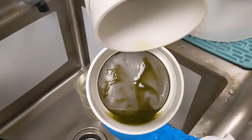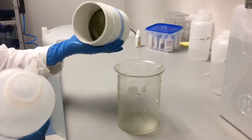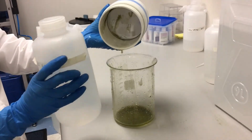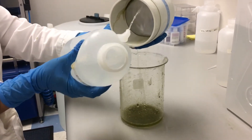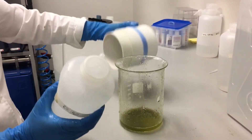Here is our rotifer harvest. We rinse the rotifers into a beaker using a spray bottle with five parts per thousand salt water. Rotifers can survive in salt water ranging from 5 to 40 parts per thousand, with 15 to 20 parts per thousand being the optimal salinity.